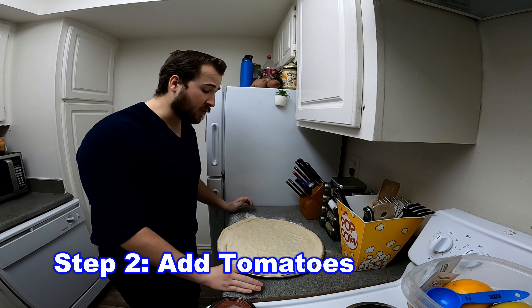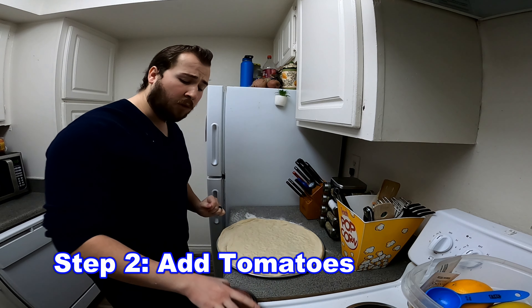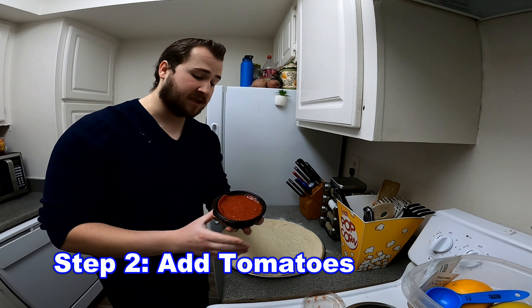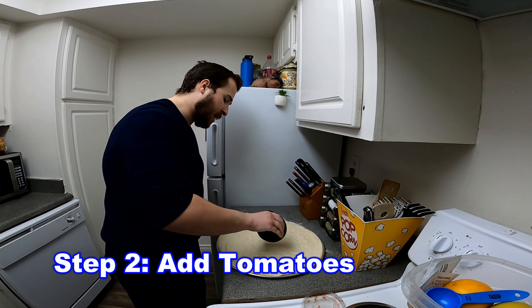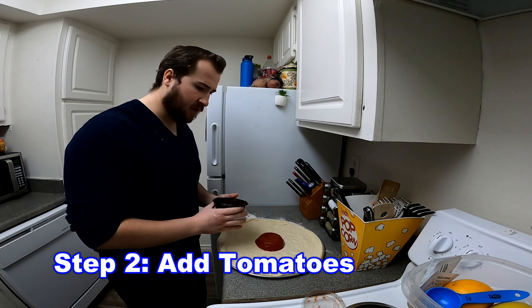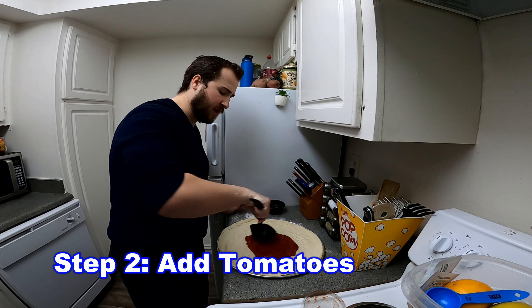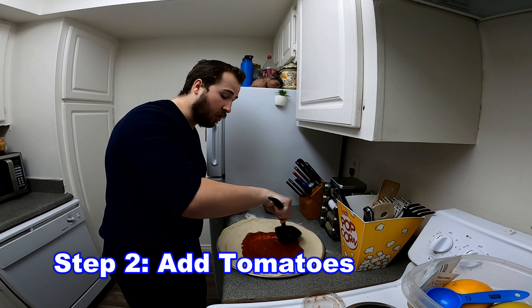Now the next part of our chef's salad is we're going to be adding the tomatoes. We're going to use a tomato substitute and we're going to use tomato sauce. Just pour that onto the crouton and make sure it's spread out evenly all around.